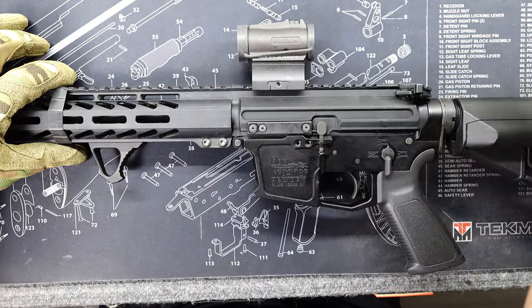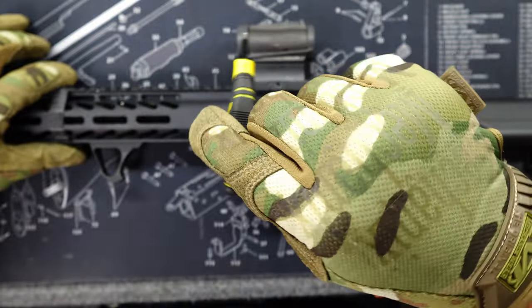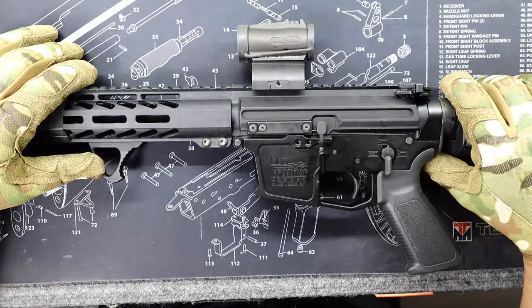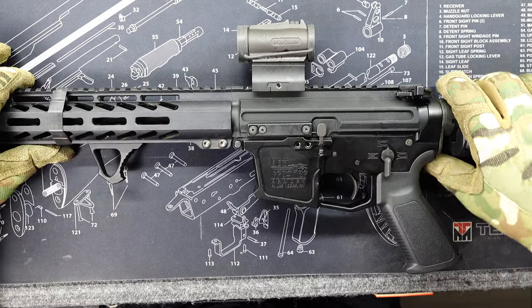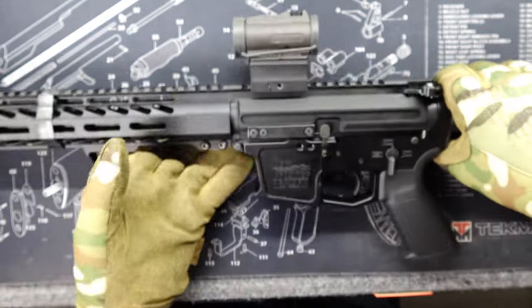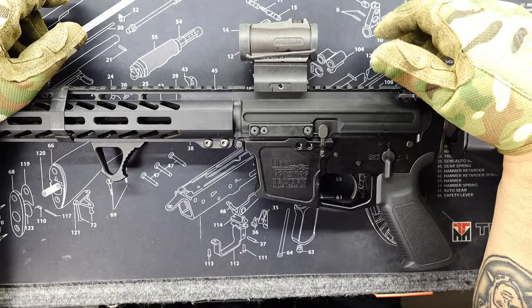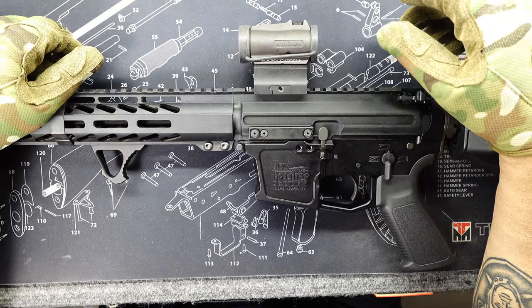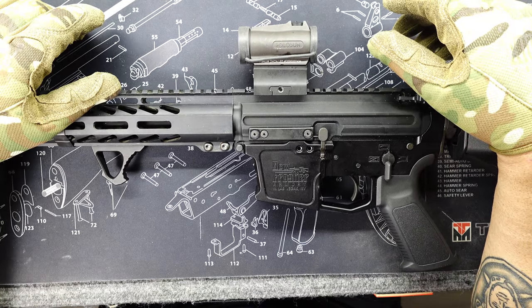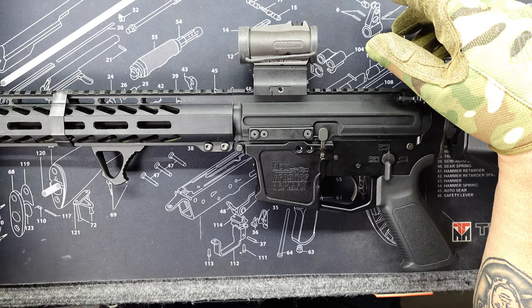What I did was took my Allen wrench and tightened both screws down as tight as I could without stripping them, and I still have this rotational problem. I had to think of something or I was gonna have to buy another hand guard — I didn't want to spend another 150 bucks.